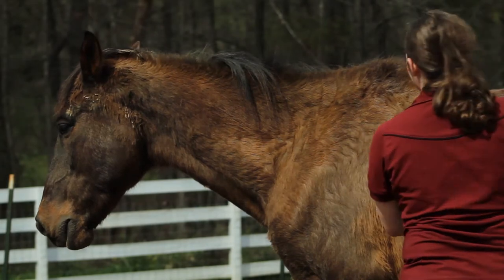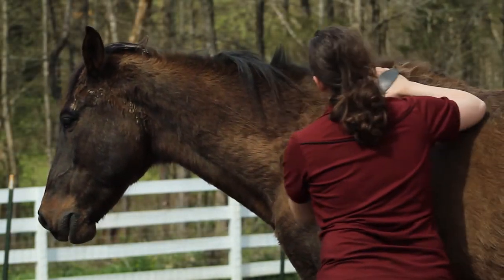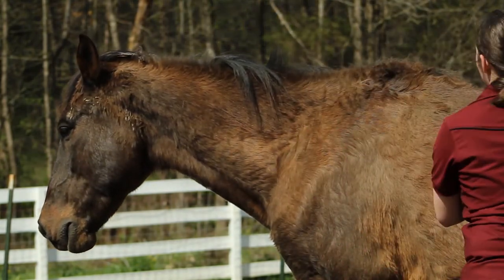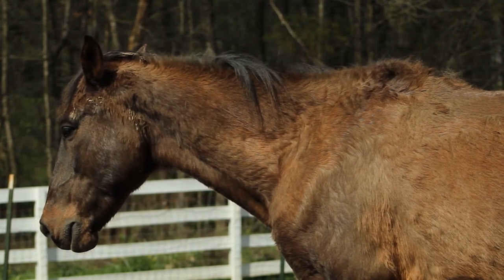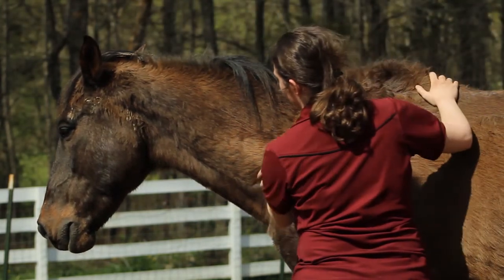Hey, Trill. Much better. I'm the one that you need to be focused on — not whatever is over there. I know those bugs are annoying; that's why your tail keeps going. I'm going to get you some fly spray and that'll solve that problem — but not until we're done with the brushing. I don't want to brush that fly spray off yet.